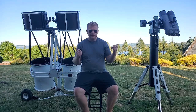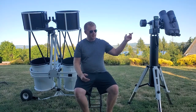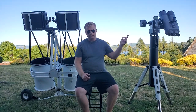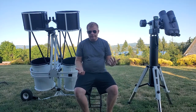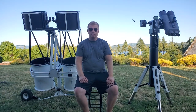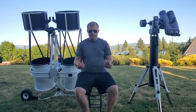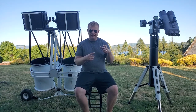Lately I've been getting into binoscopes and I decided to make a video about it. They are becoming more popular, especially with these APM binoscopes, and the market does have a few of these even bigger dobs. So let's take a look at the equipment we've got going on, and then I'll share some of my thoughts and experiences on using these versus a single telescope.